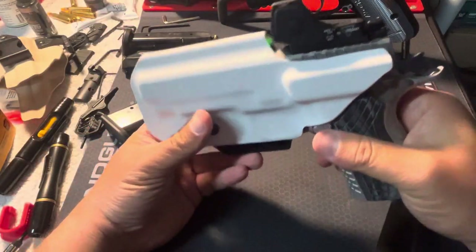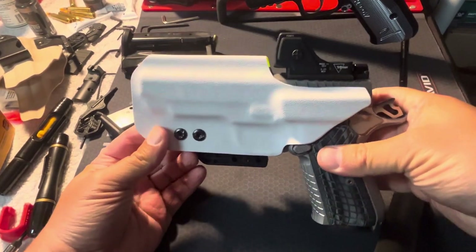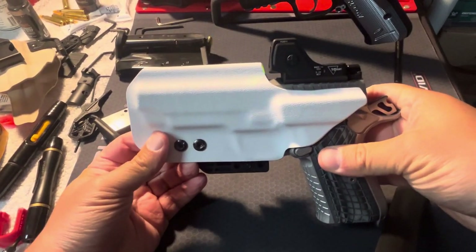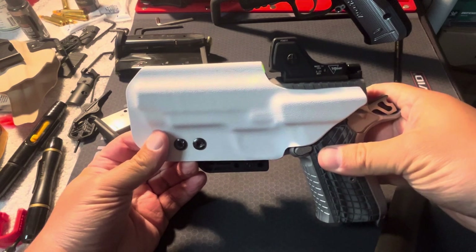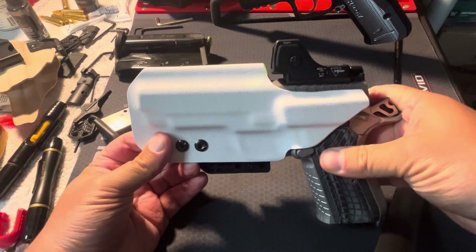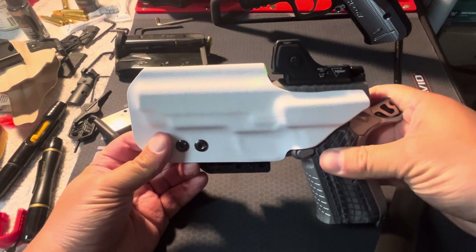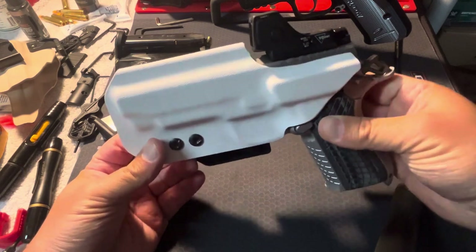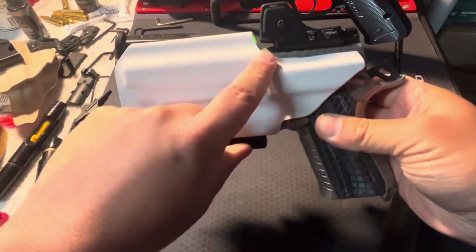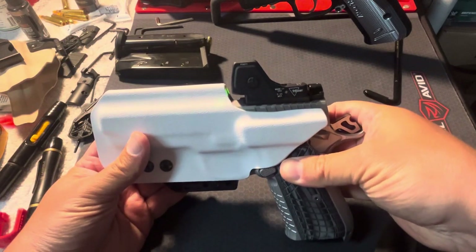I contacted them through Facebook Messenger, and within an hour I had a response. By the end of that night I had a return label sent to me by who I believe was the owner of Foundry Holster Company. I sent it back, and within a week — I believe he cut it himself — this holster was back in my possession with the deeper cut.